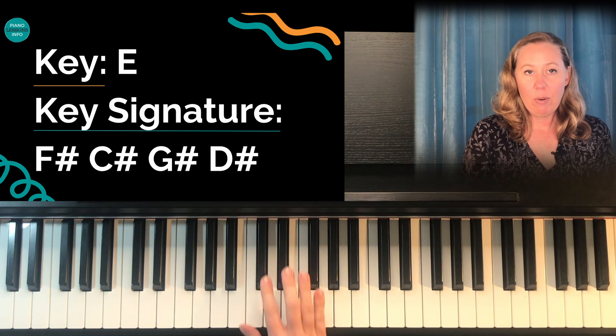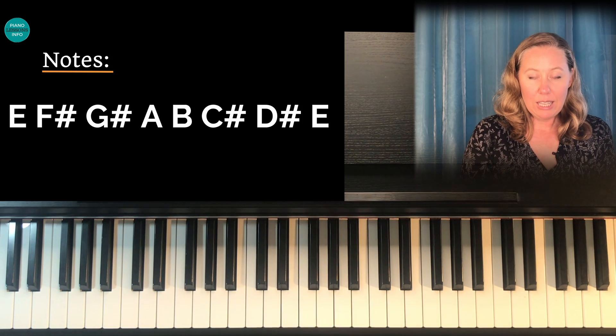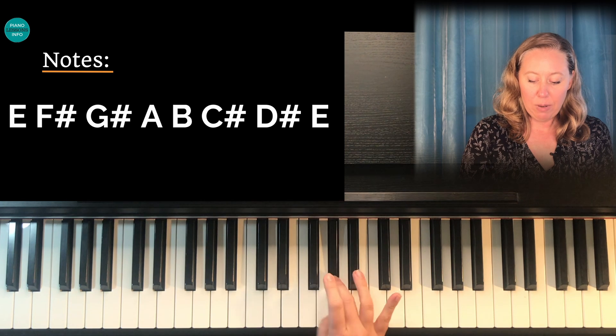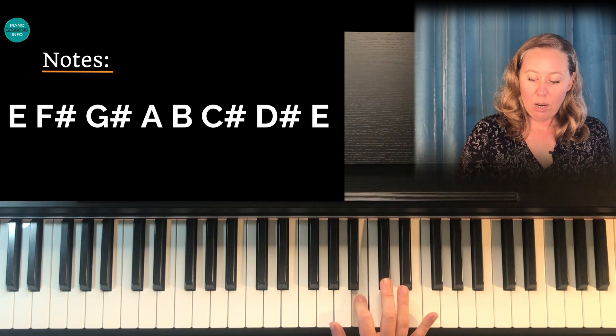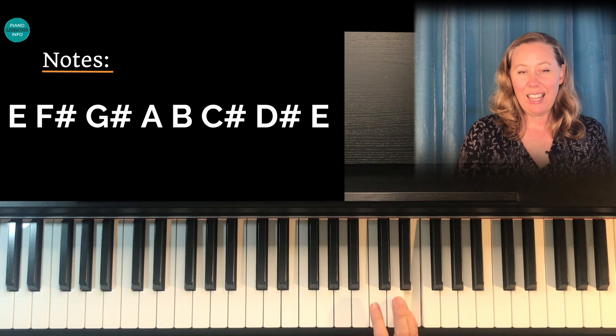So that's how I look at them on the piano, is sets of two there. So the notes of this key are E, F sharp, G sharp, A, B, C sharp, and D sharp. We can play E to end things off.